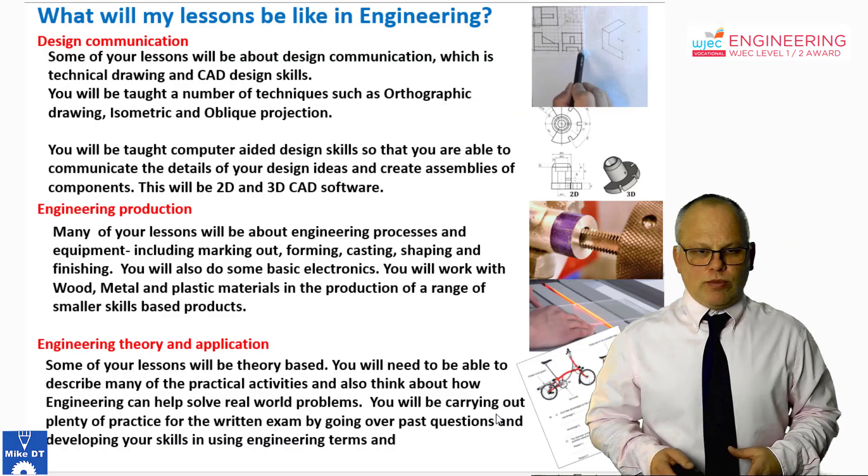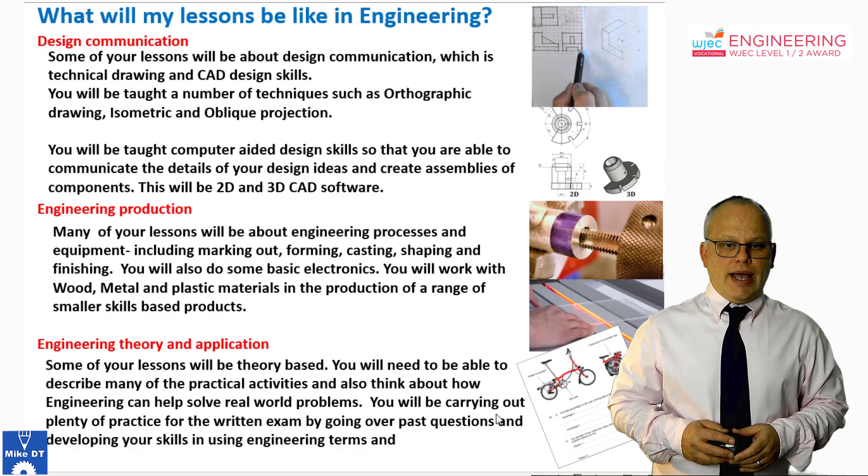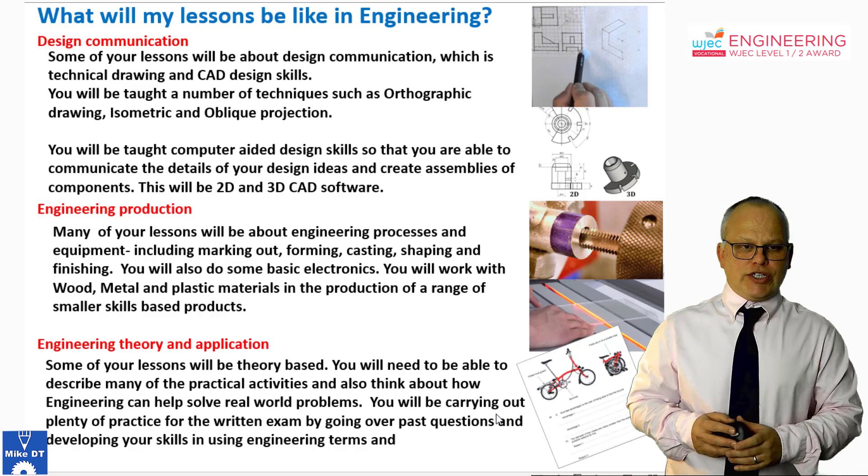I'm going to talk to you about an engineering option, which is the WJEC Level 1 and 2 Engineering Qualification. It's equivalent to a GCSE.